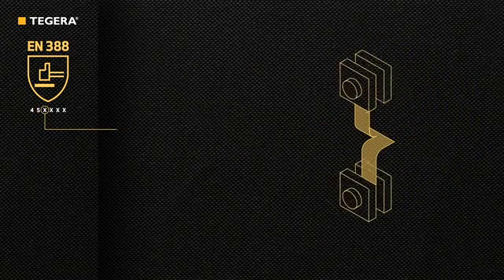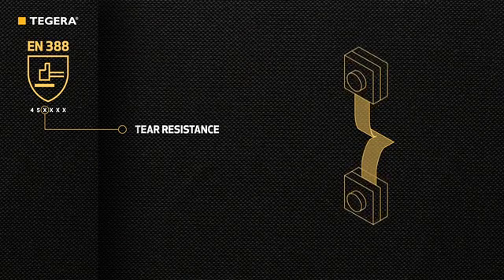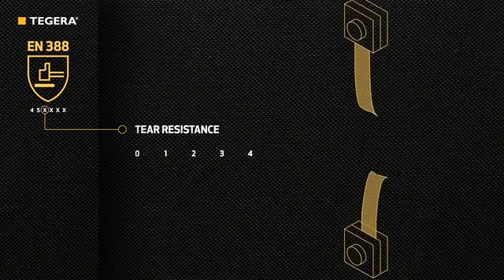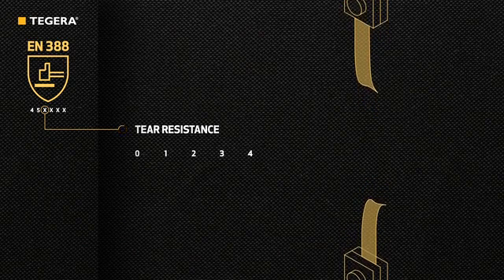The third figure indicates the tear resistance on a scale from 0 to 4. This test measures the force a glove can resist before it tears.